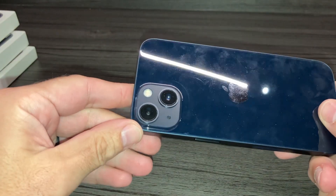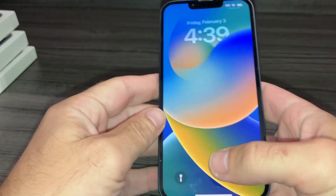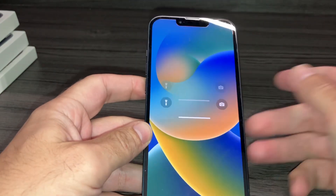Hi everyone, so I have an iPhone 13 and I'm going to show you how to check the battery life on the iPhone 13.